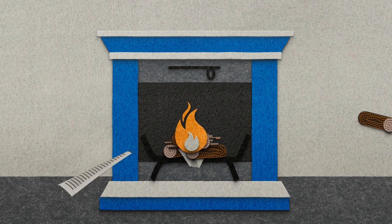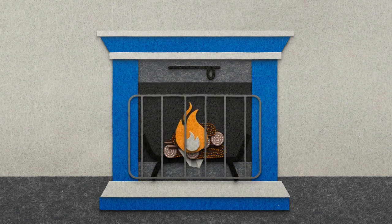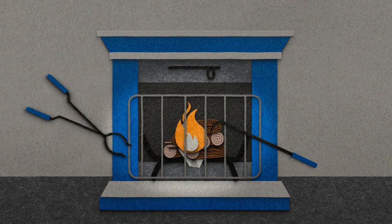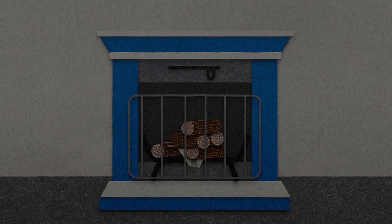Once the fire starts, add firewood as needed, but make sure the top of the flames do not reach the top of the fireplace opening. Place the screen in front of your fireplace to help stop any flying sparks from leaving the fireplace and to help prevent logs from rolling out. All that's left is to relax and enjoy the toasty fire. And remember to put out the fire completely before going to sleep or leaving the room.